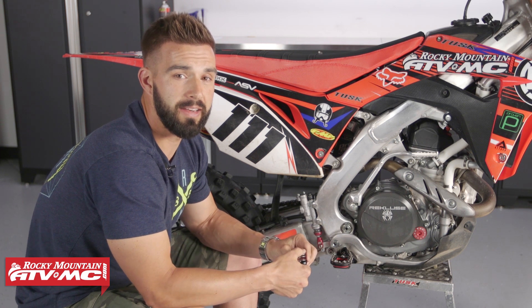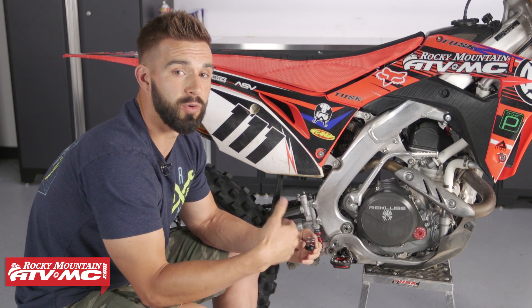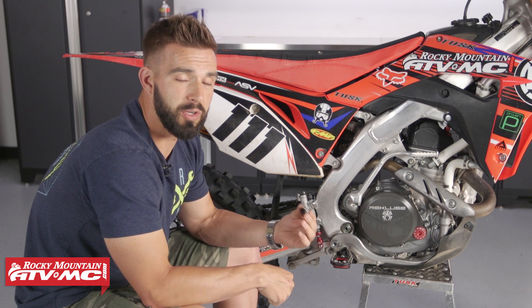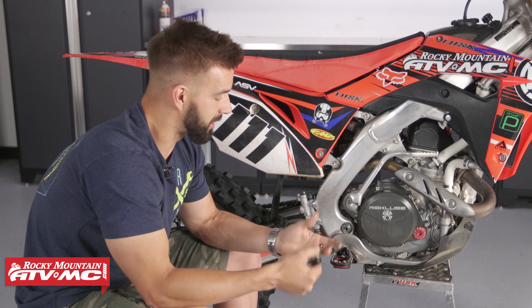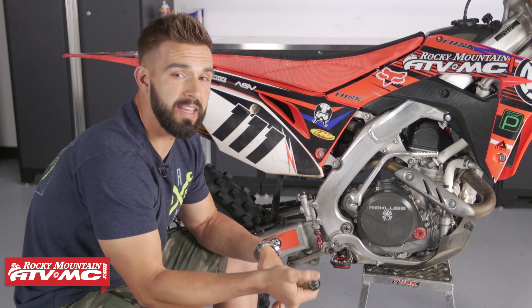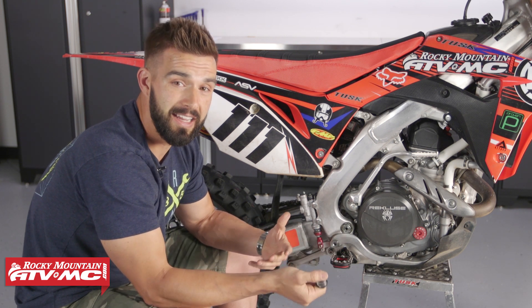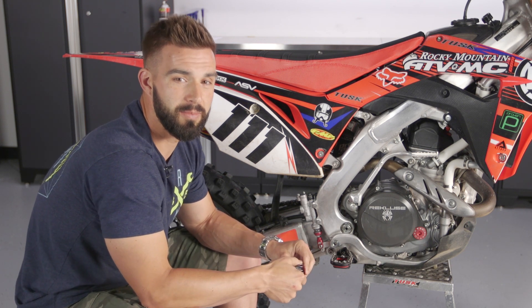Head over to our website at RockyMountainATVMC.com to check these out. Fasst Company makes a lot of cool products, so make sure you check those out as well. They are machine specific, so when you're picking yours up, make sure to enter the make, model, and year of the bike you're getting it for — that's going to make sure you get the right one. If you haven't yet, subscribe to us on YouTube. If you like this product spotlight, click subscribe to see more like it. I'm Chase here at Rocky Mountain and we'll see you on the trails.